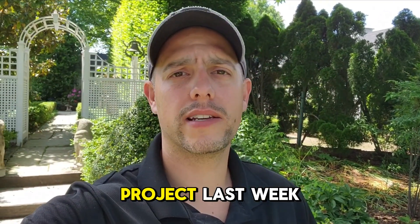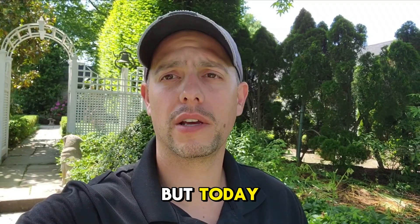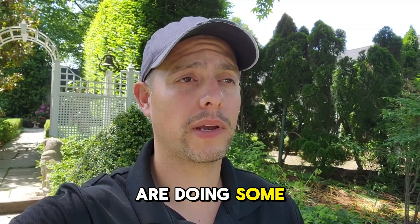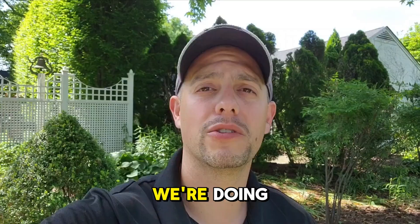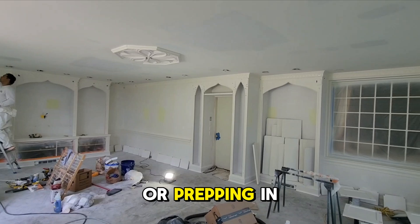We started a new project last week and did a lot of prep, but today was the first day that we are doing some paint work. Let's check it out. We started painting and prepping in here last week, and today was the first day of paint.